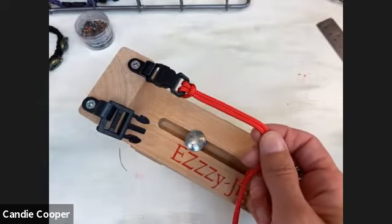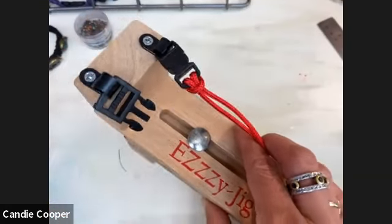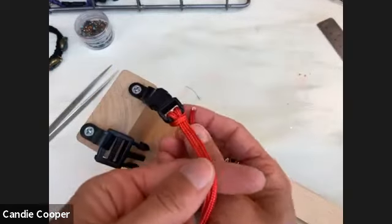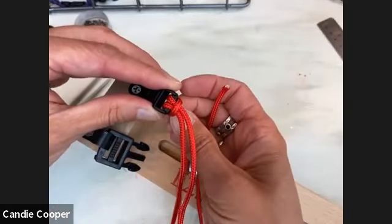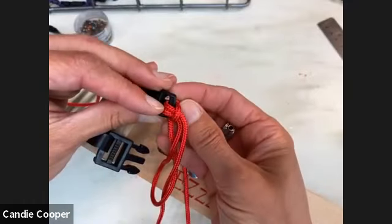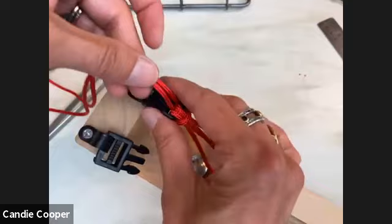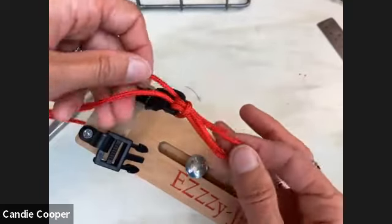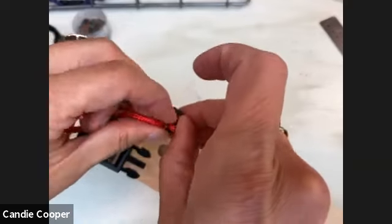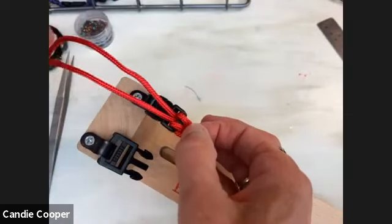Now bring your cord back up from the bottom, underneath. Both cords are going up through the clasp. Going through the center, split these guys apart — that's your lark's head right there. It's going to go through your loop again. I'm just pulling out that little piece, putting it through, and then repeating for the other side. Take the right tail through, then hold it to the left so everything looks even.